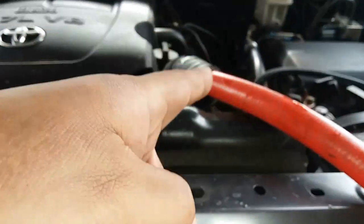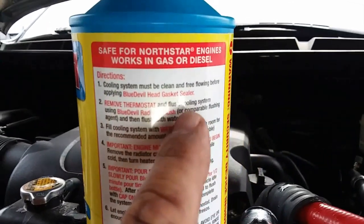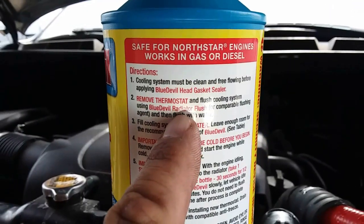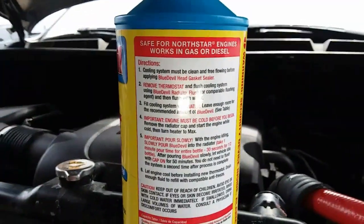Next, I'm going to drain the system of all its coolant. Just as the instructions say: remove thermostat, flush cooling system. I'm not going to use the Blue Devil radiator flush, but I am going to be using water. Then finish it off with water.